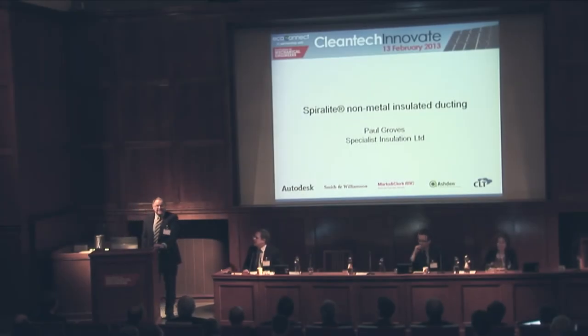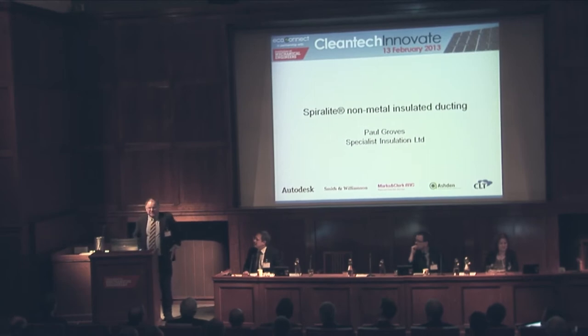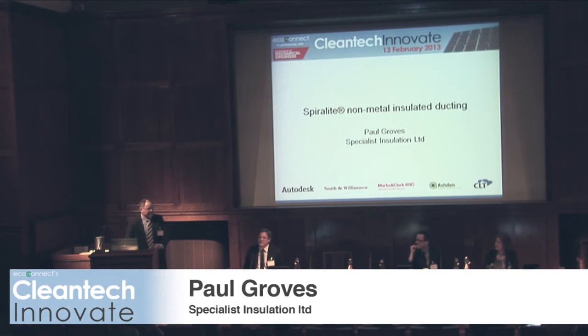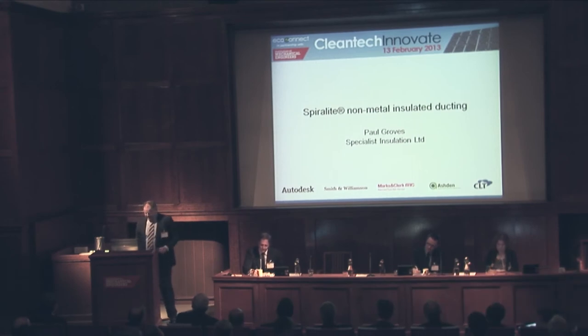The challenge of making air conditioning ducting exciting is quite a daunting one, but I'll do my best, especially on the graveyard shift. Good afternoon, ladies and gentlemen. My name is Paul Groves, and I'm the Business Development Director of Specialist Insulation. Our brand name is Spiralite.